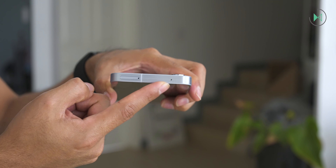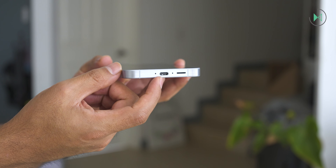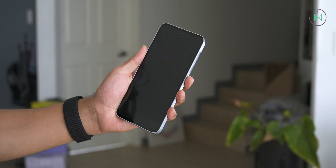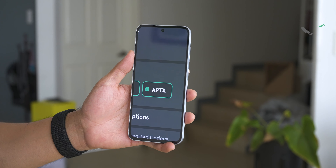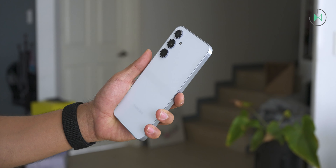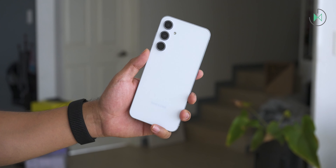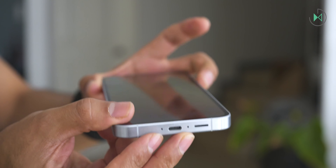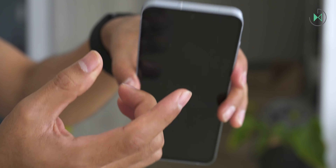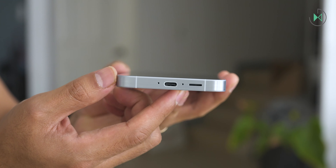As you notice, it doesn't have a headphone jack, so you will need a USB-C adapter for wired headphones. Fortunately, if you want to use wireless headphones it supports several codecs, including AptX for a bit more resolution, although ideally you'll want to use Galaxy Buds for the best experience. The device has three microphones, which is very remarkable because most of its competitors only have two. The third microphone is going to help reduce noise in windy conditions, so it can be very useful.